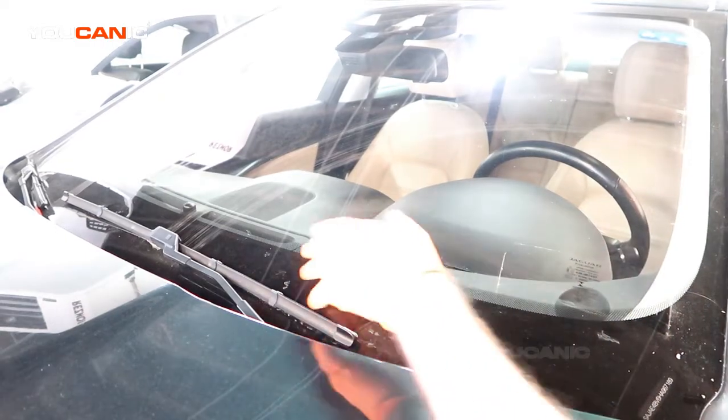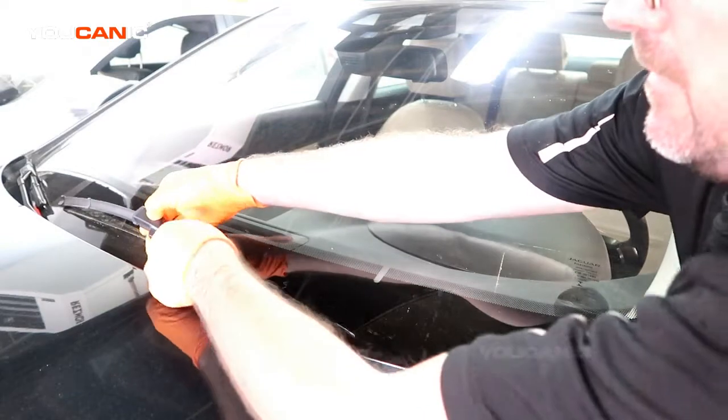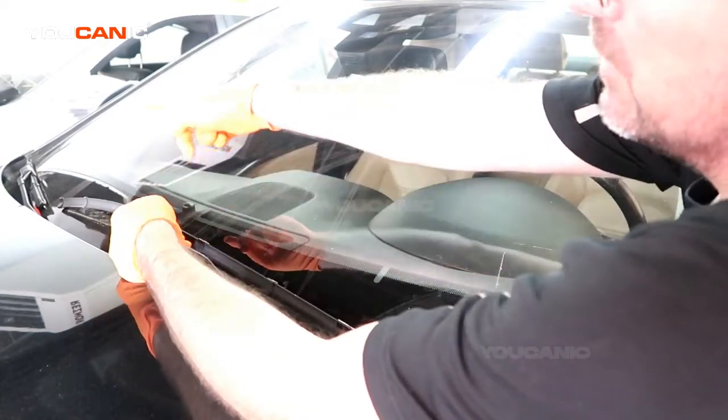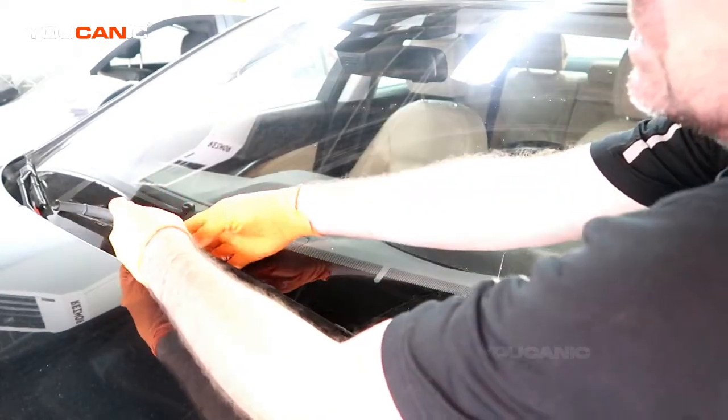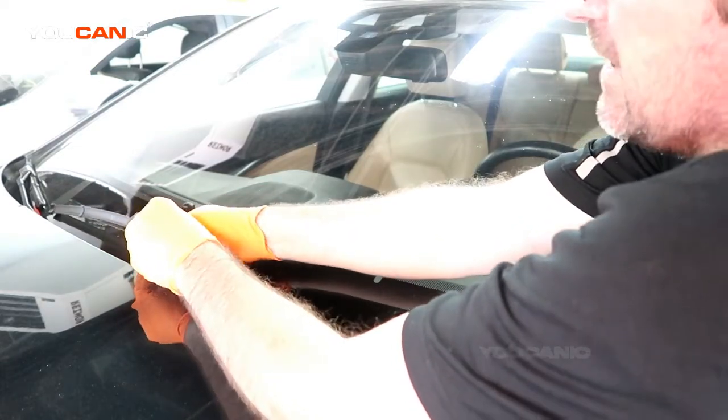So your windshield wiper — you just need to kind of pull it up a little bit, and this is for both of them. The other one's a little smaller, so you just need to make sure you get the right length and the right design for your vehicle.